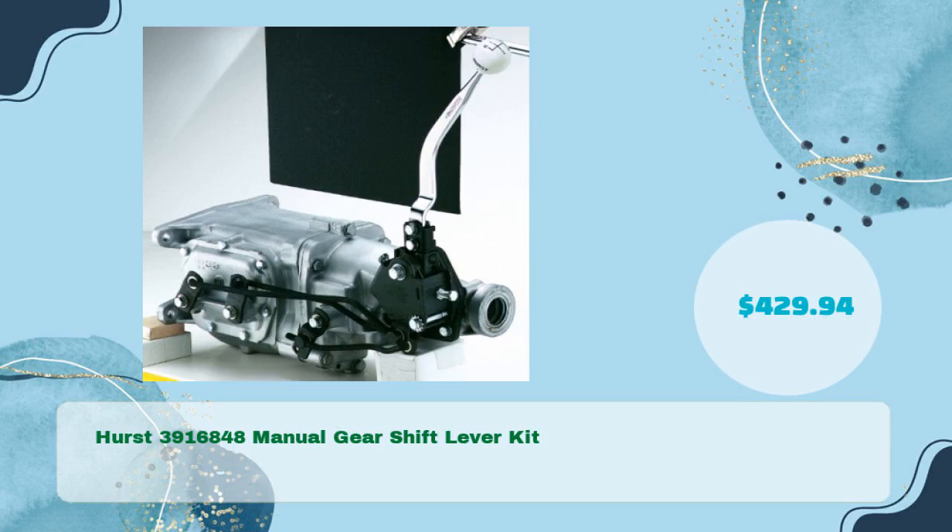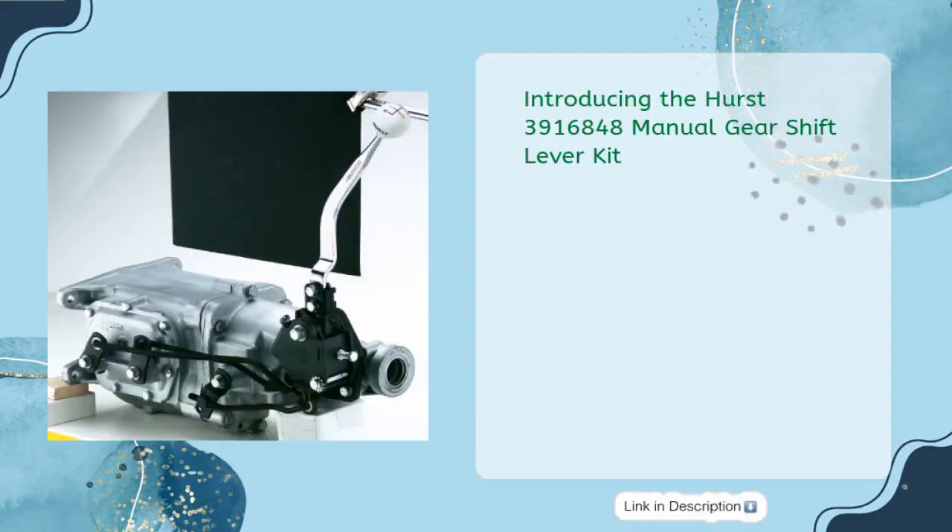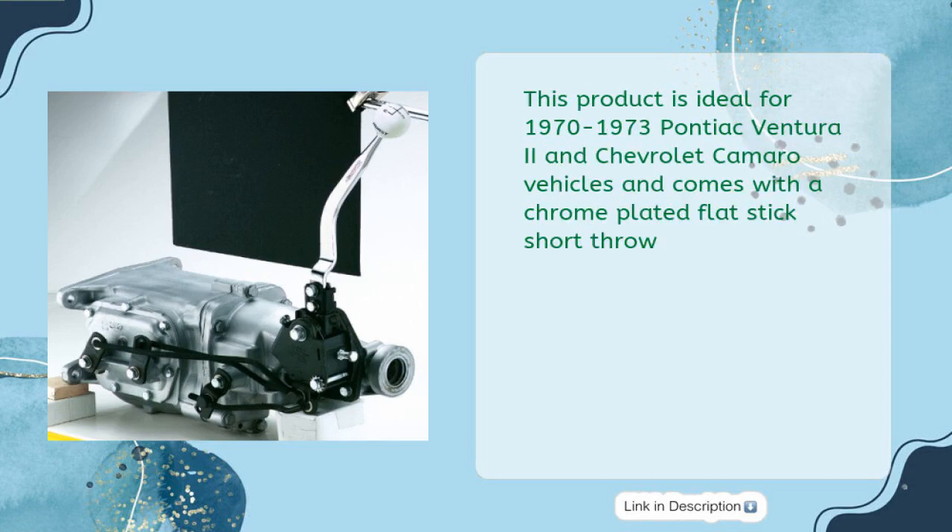Introducing the Hurst 3916848 Manual Gearshift Lever Kit at just $429.94. This product is ideal for 1970–1973 Pontiac Ventura 2 and Chevrolet Camaro vehicles and comes with a chrome-plated flat-stick short throw.